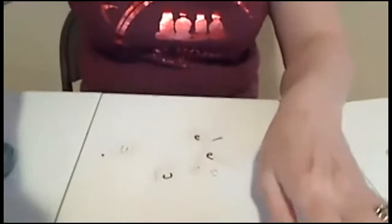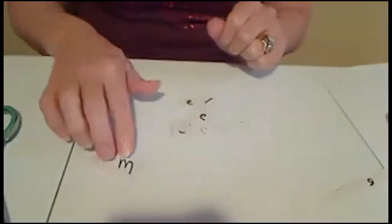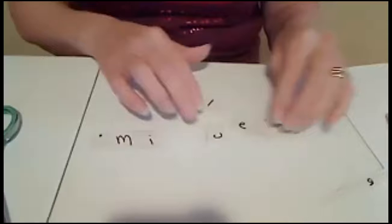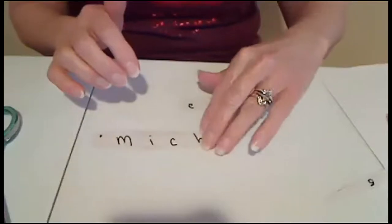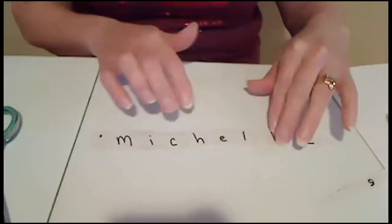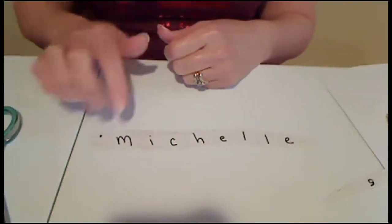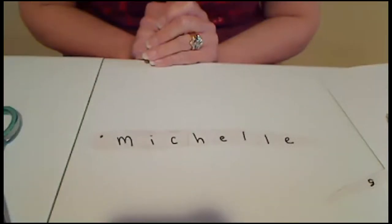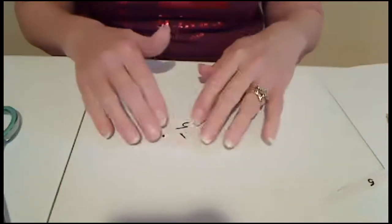I'm going to cut my earthworm and make sure that I have one letter in each section. Now my name is all mixed up — what do I do? I'm going to find the M as the first letter, and I'm going to put all of the letters in my name back together to spell Michelle. What you can do is write your name on the earthworm, or have mom and dad help. Then either you or your mom or dad or an older brother or sister can cut the letters out of your name. Then you want to put your worm back together, and you'll know it's correct if it spells out your name correctly. That is one idea using the letters of your name.